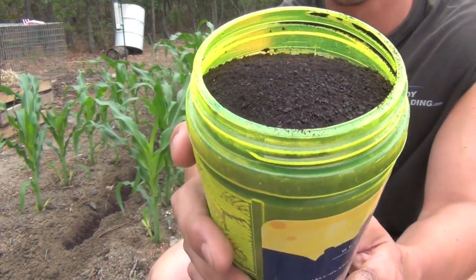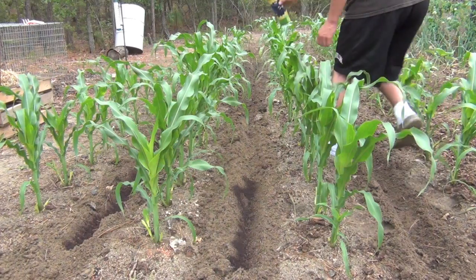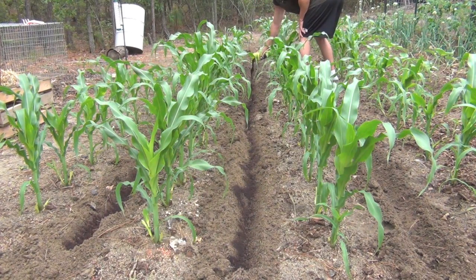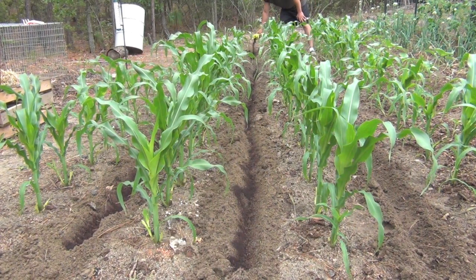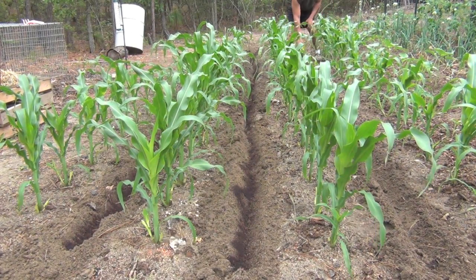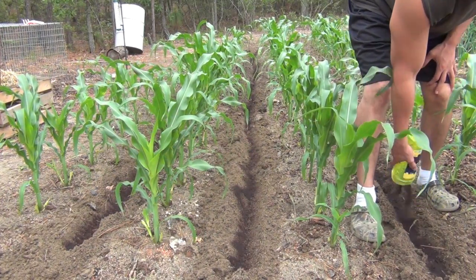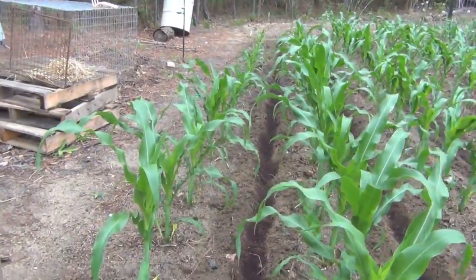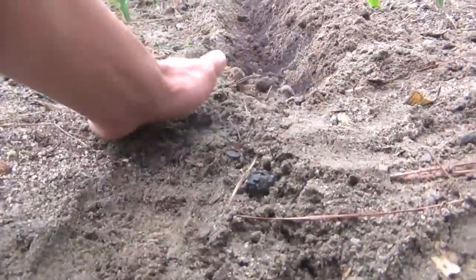This is what the fertilizer looks like applied in the furrow. Once you've fertilized each row, you just want to cover it up — cover both sides up just like this, all the way down.